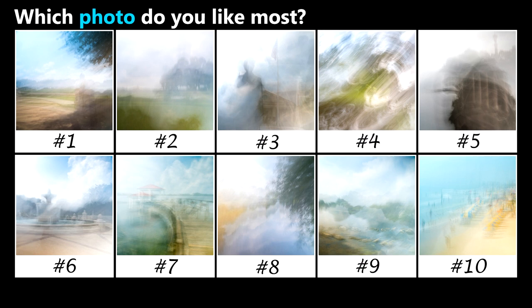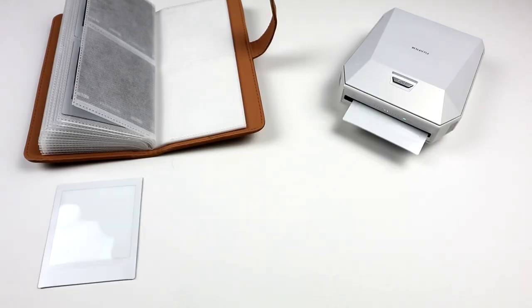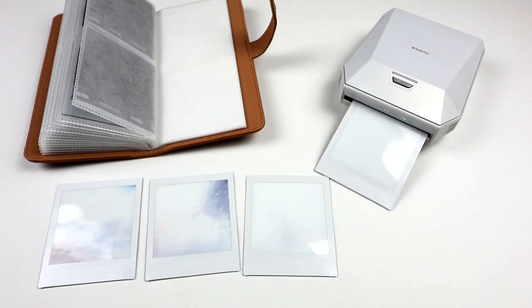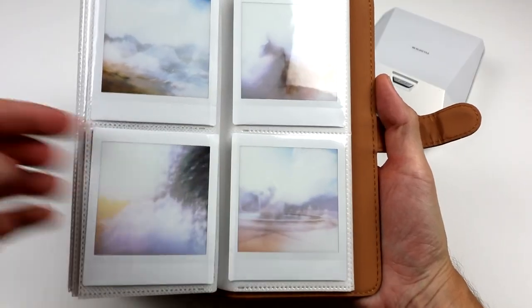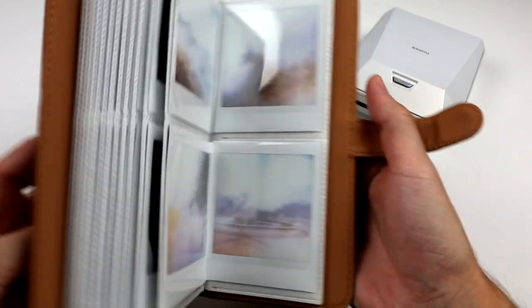Not bad for my first try at ICM Photography. So which photo do you like most? Vote by leaving a comment below. Let's use our Fujifilm Instax printer to add these to the photo album. Do these 4 photographs work well with the album? Hope you enjoyed and see you back here for the next one. Thanks for watching.